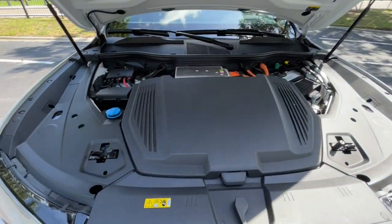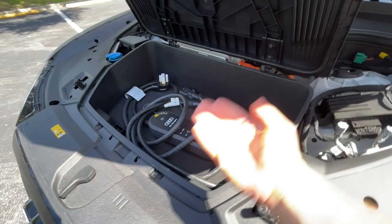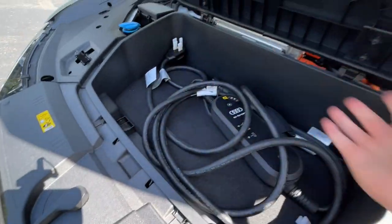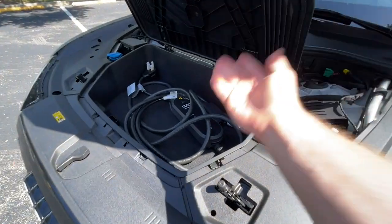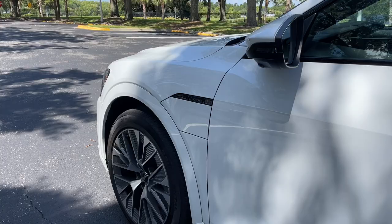In addition to the storage space in the back, you do get a small frunk. It's not very big, but the charging cable fits in there just fine, and you could probably fit a few other things in there as well. It is kind of nice that the charging cable is out of sight, out of mind.